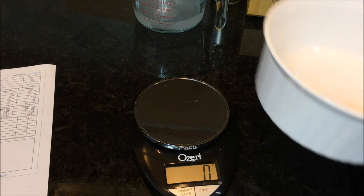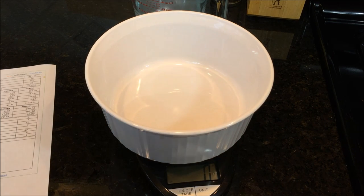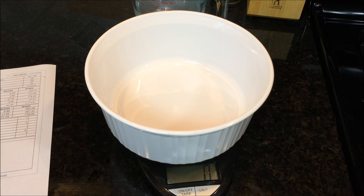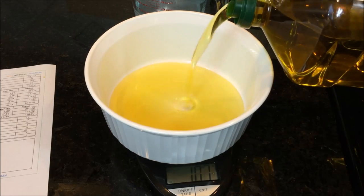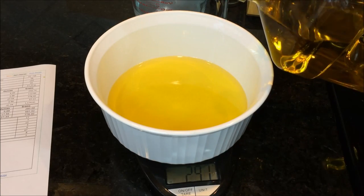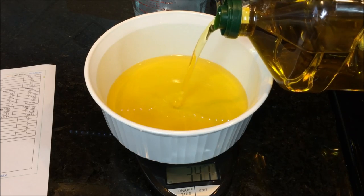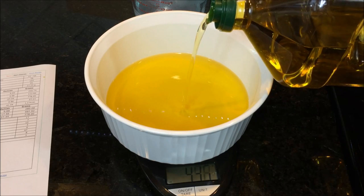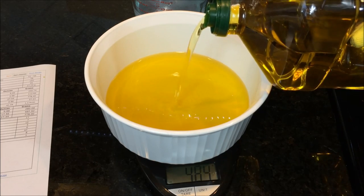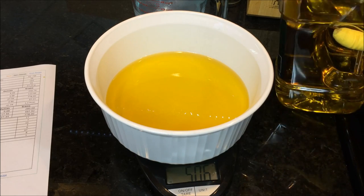While the lye water cools, we'll get our oils mixed up. Olive oil is the easiest since it's already liquid. I put the bowl on the scale and tare it to zero. The recipe calls for 497.9 grams — basically 498 grams — of olive oil, which is 64% of the recipe, a classic soap ingredient used for hundreds of years. I'm using a small pipette to remove the slight excess so I'm right at 498 grams.